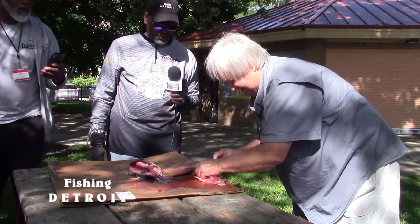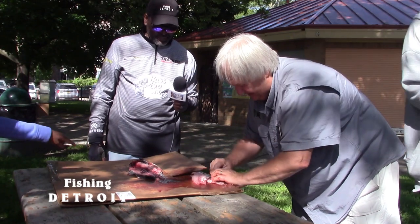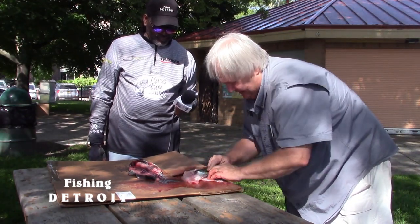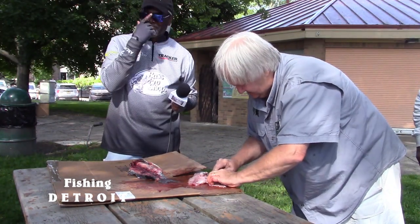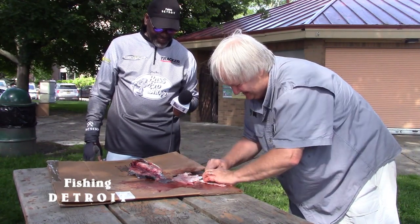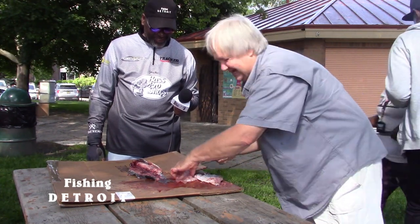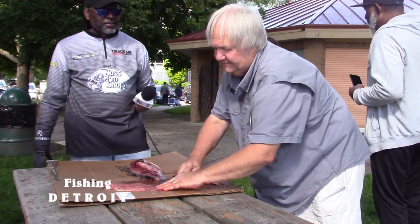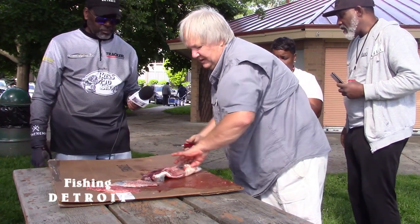I think we almost have a fillet here. This pocket knife is not working for me and I don't even have my fishing box with me — that's where my fillet knife is. But that still looks pretty good. There you go — that's kind of it. There are no bones in there at all. That's just a good piece of meat, and then we do the same thing with the other side.